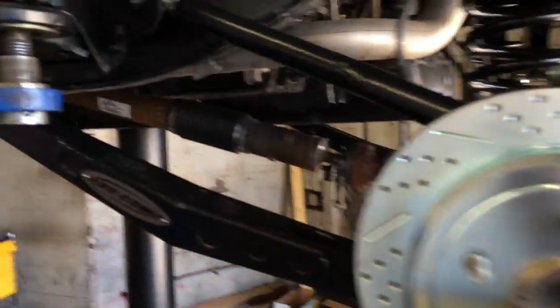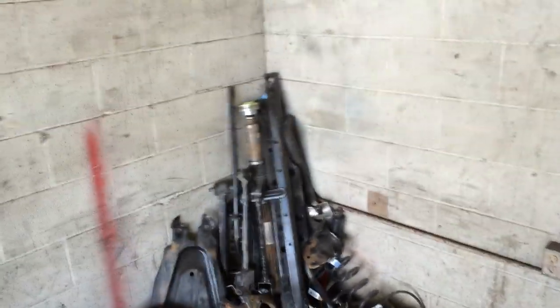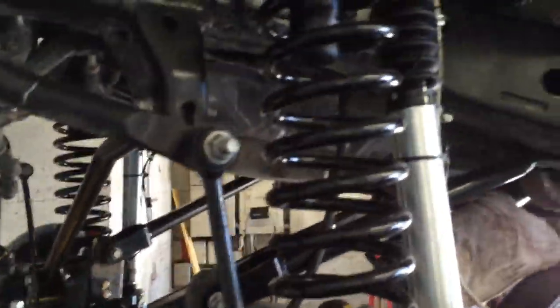Upgraded brakes on the rear. So there's everything on — all the parts that came out of the truck. Nice little stack over there of all the parts going on.